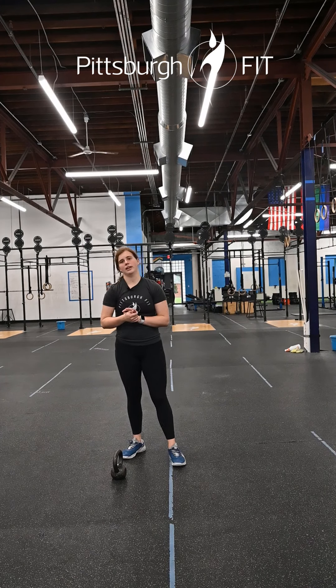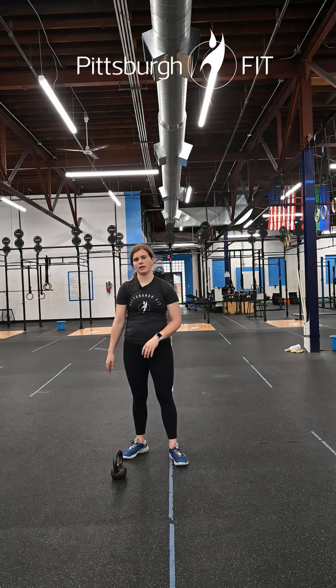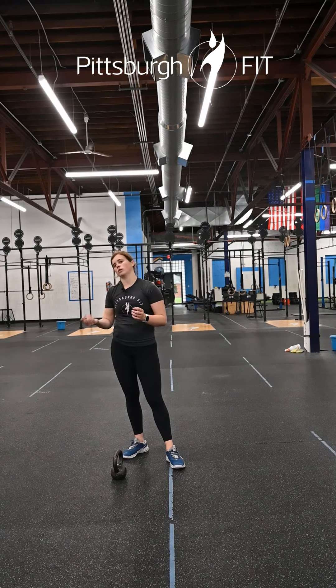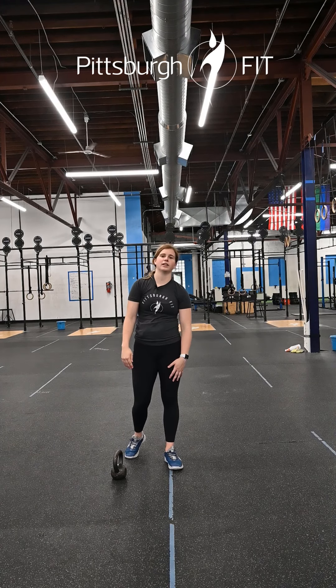Minute four will be a 45-second static hold of your choice — this can be a plank hold, a hollow hold, that reverse plank we did in the warm-up, or a wall sit without a weight. Lots of options, kind of up to you and what muscle groups you want to focus on.